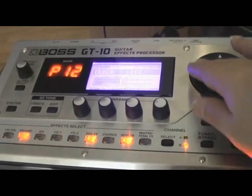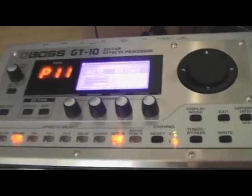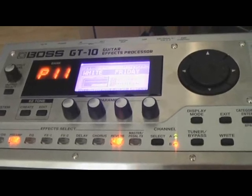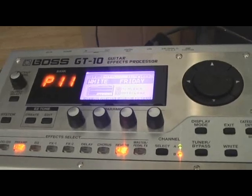11-3: White Friday. This isn't really a metal patch obviously, but it's got a nice rock sound to it — a nice kind of hard rock sound.